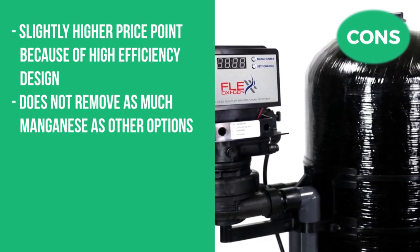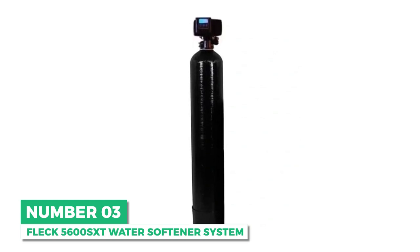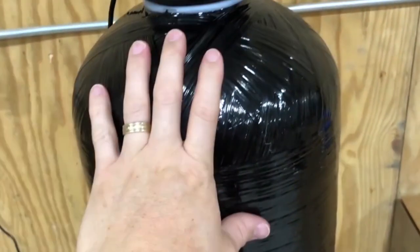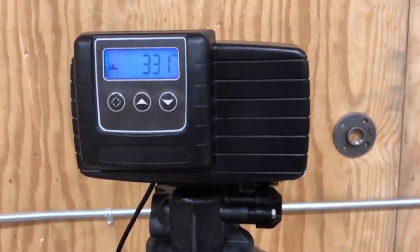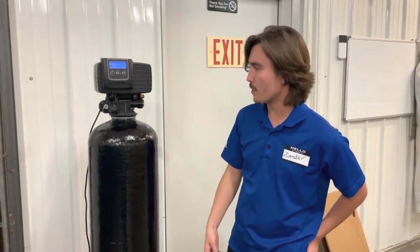Next is our best budget option: the Dura Water Iron Eater filter with Fleck 5600 SXT air injection valve. If you're battling high iron levels on a budget but want the best bang for your buck, look no further. The Dura Water Iron Eater is a tried-and-true iron water filter that doesn't sacrifice on performance, featuring a high-efficiency single-tank design to efficiently and cost-effectively eliminate iron and sulfur.